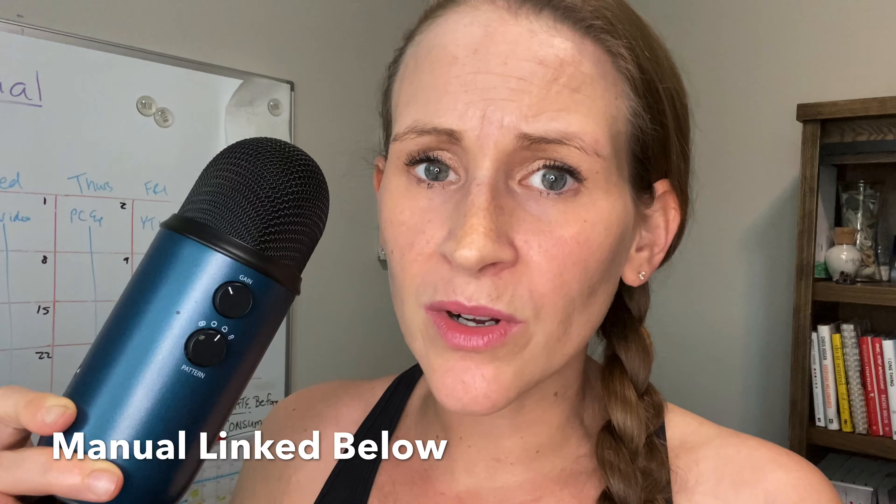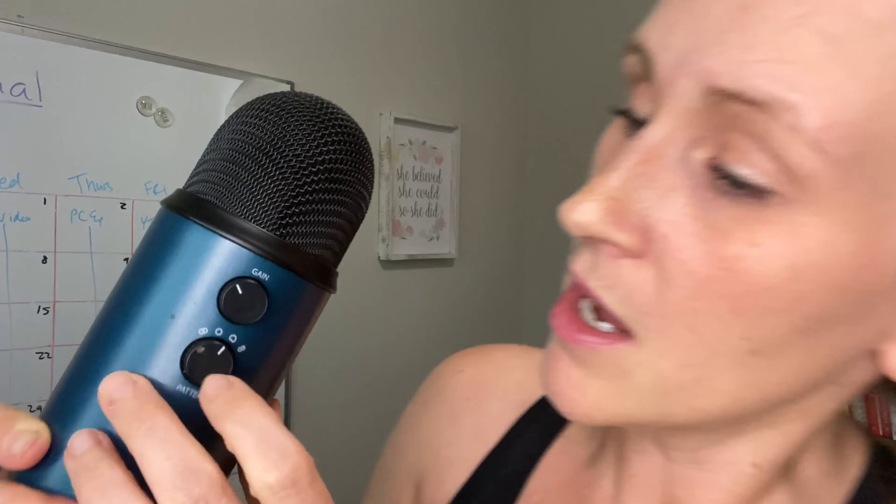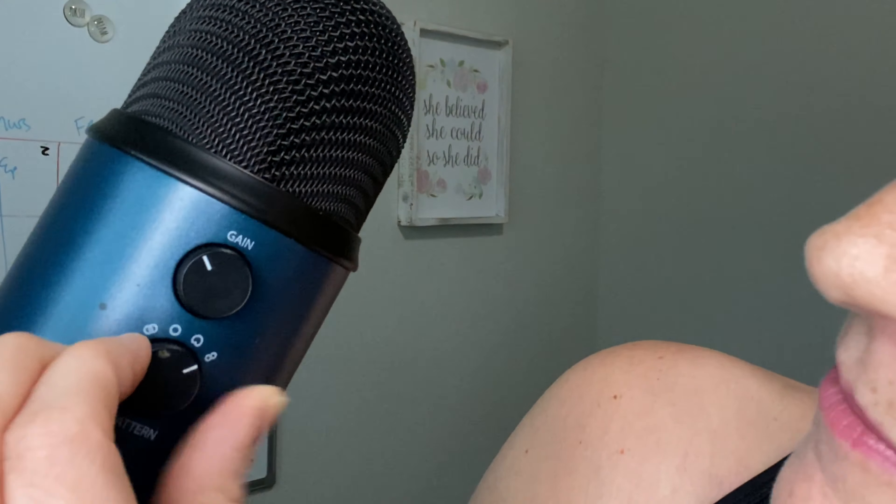Now underneath here, you will see there are different pattern buttons. In your Blue Yeti box you should have gotten a booklet — this is where I learned how to set up the pattern for a solo podcaster. If you don't have the booklet anymore, you can Google the Blue Yeti manual and it will show up. The manual will explain which pattern you need and show you what each one means. But for a solo podcast, you actually just need it on the upside down heart. There are more technical names for this, but I call it the upside down heart — that's the one you need to know for your podcast.